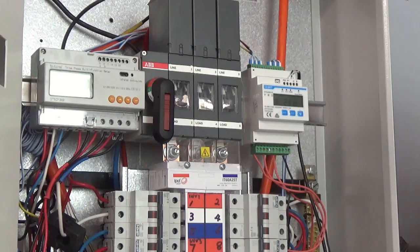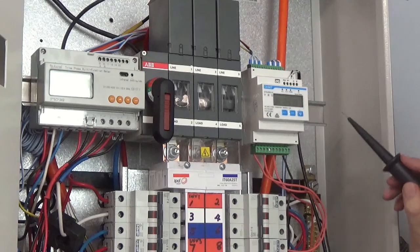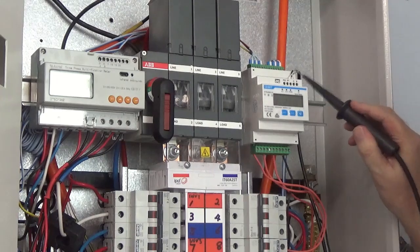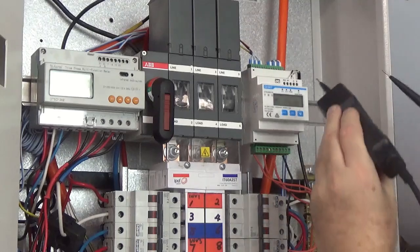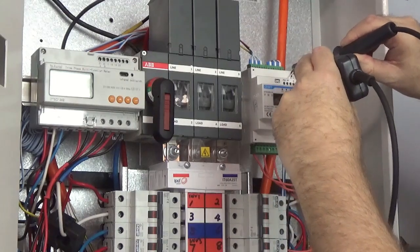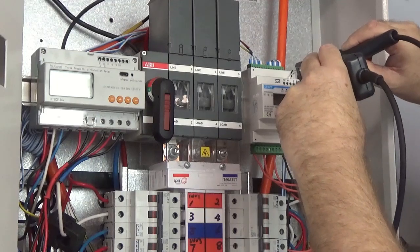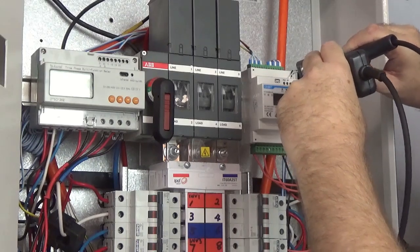To check the RS485, disconnect everything from it — that's all we want to check. In this case we've disconnected it back at the inverter end, so there's nothing connected to the cable here. Put the multimeter onto DC voltage. Go into A and B and I have 4.6 volts, which is correct — minimum about three and a half volts. If you get zero volts, then possibly something is wrong with the meter, but if you get a voltage, the RS485 is fine at the meter.